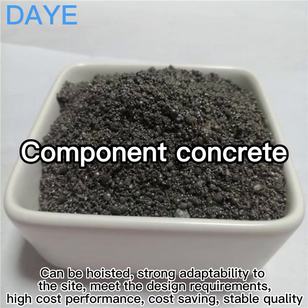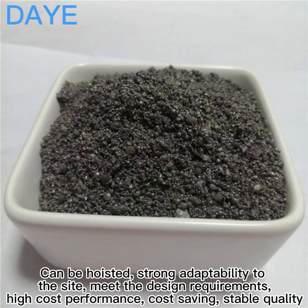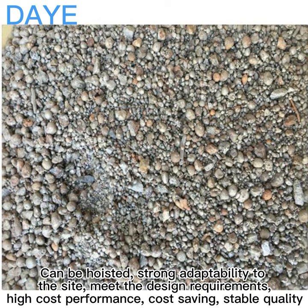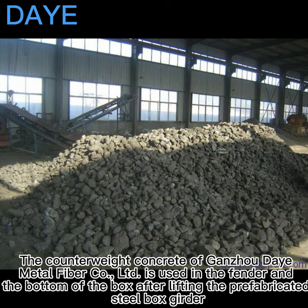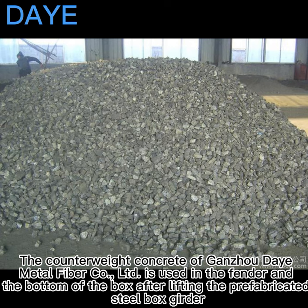Can be hoisted, strong adaptability to meet the design requirements. High cost performance, cost saving, stable quality, good durability. The bridge counterweight concrete is dense, reducing construction costs. The counterweight concrete of density metal fiber coal ltd.